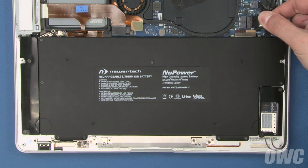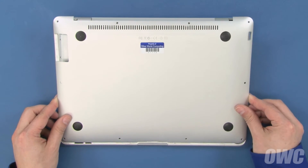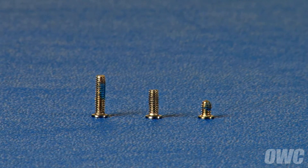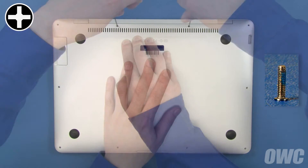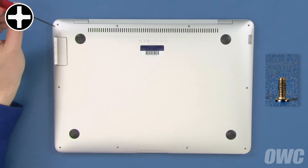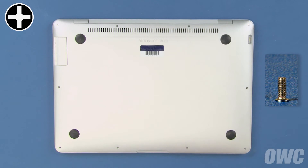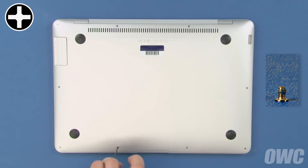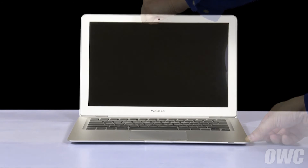You can now slide the battery connector back into its socket and we're ready to close up. Slide the front edge of the bottom cover into the frame so that it latches into place. There are three different length screws for the bottom cover. First, use the two longest screws in the center positions along the hinge edge. Next, use the next two longest in the corners along the hinge edge. Finally, use the remaining shorter screws to secure the remaining spots. You may now flip your MacBook Air over, open it up, and turn it on.